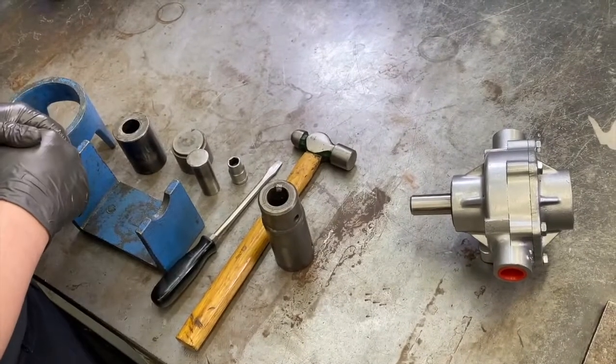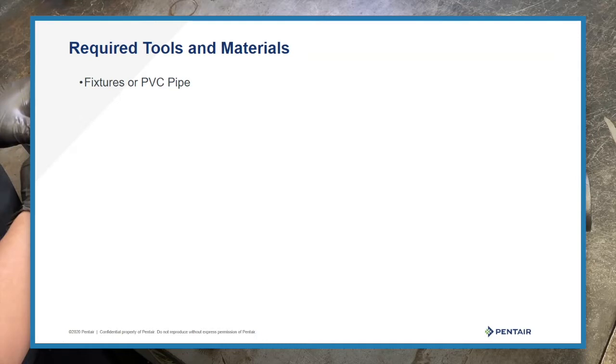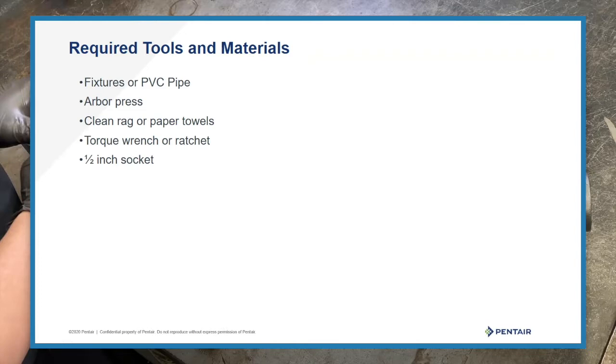The tools required to reassemble this pump include fixtures or PVC pipe to help press in the seals and bearings, an arbor press, a clean rag or paper towels, a torque wrench or ratchet, a half-inch socket, and a coupler.